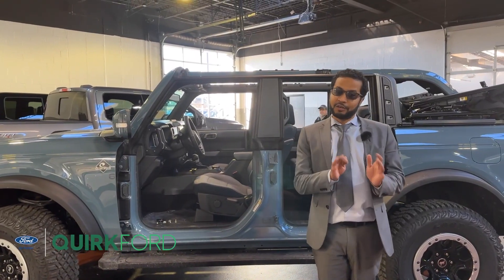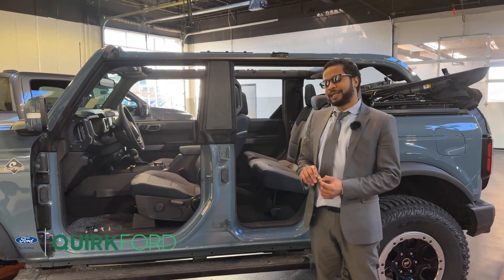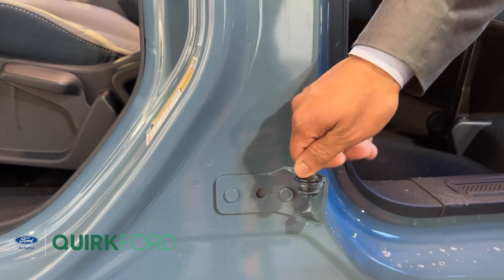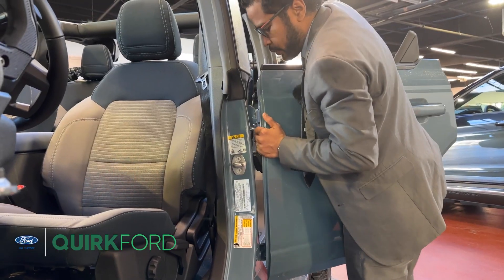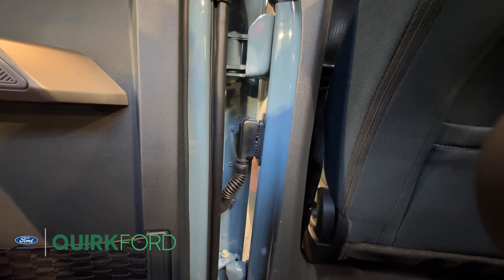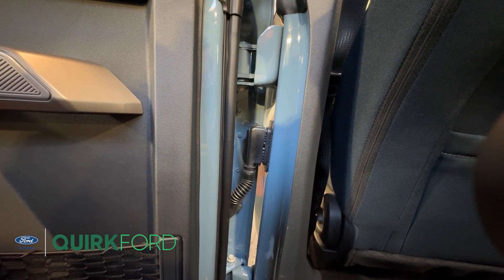After all the fun and outdoor adventures, now it's time to put your doors back on. This little hinge tool we mentioned in the beginning is going to be key to getting the doors back on — it screws right into your lower hinge to help you line up the door a little easier. Once you've got your door back in place, remember to replace your upper and lower hinge bolts and reconnect your power supply.